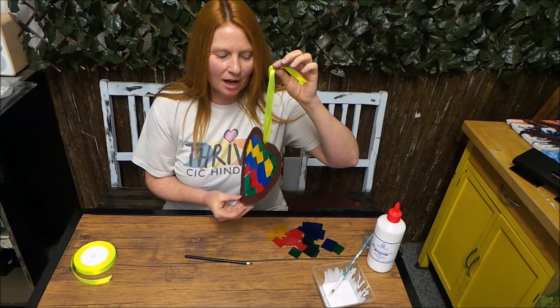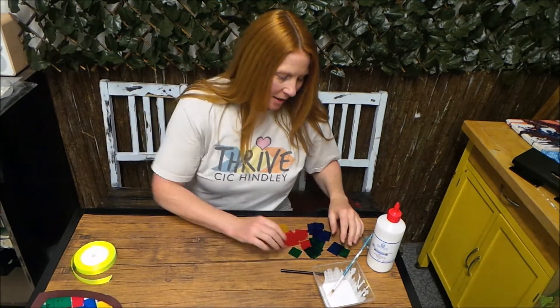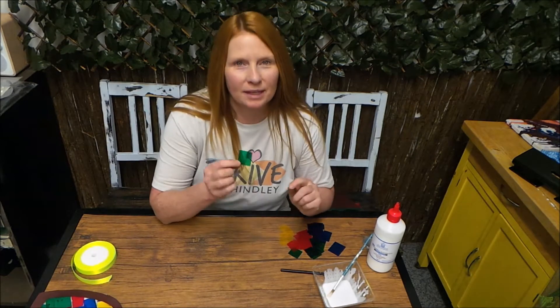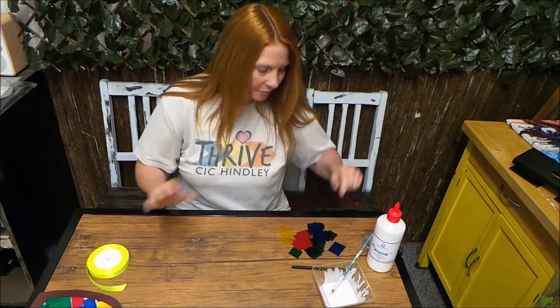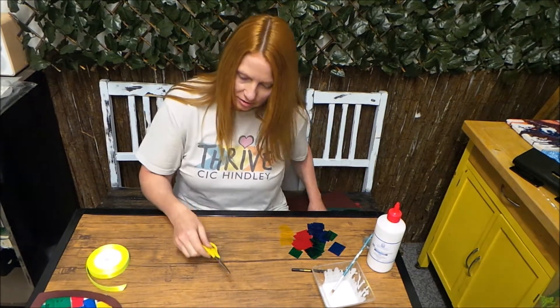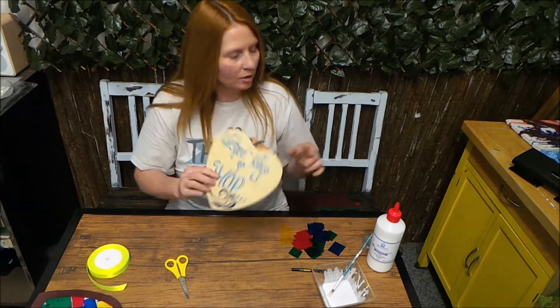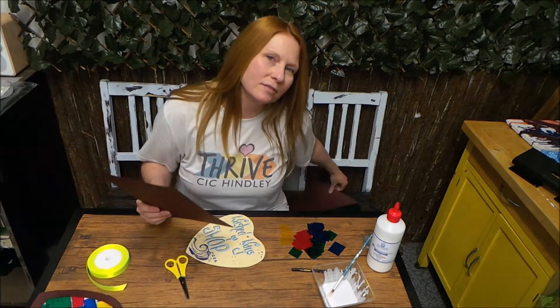So we'll need some card, ribbon, some tissue paper — or if you have any thick plastic — some PVA glue, and we'll need scissors, something to draw around. We found this heart in Washed Up Ways, and two pieces of thick card.